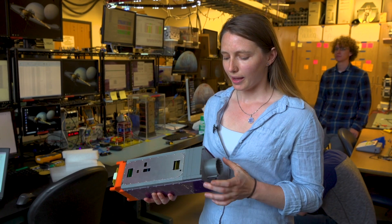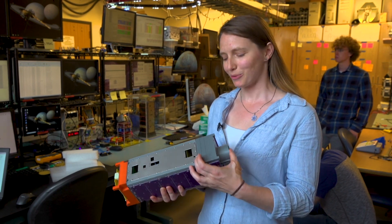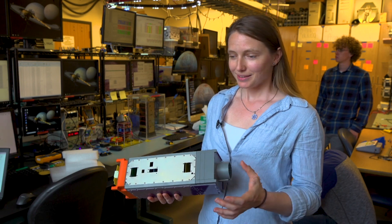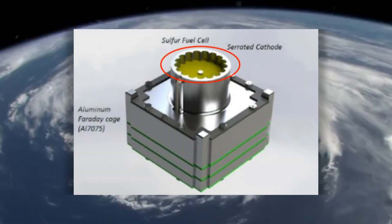On the other end of the satellite we have an electric propulsion system — it's called a pulsed plasma thruster. Basically, we store up a bunch of energy in the nozzle here and we ignite that energy.